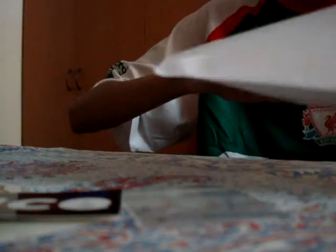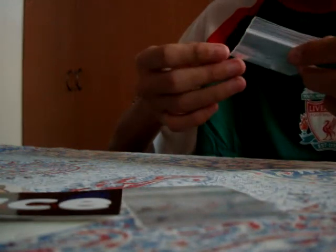So inside we have some washers, a flat face sticker, and another flat face sticker. And yeah, here are the washers — they're pretty darn small.